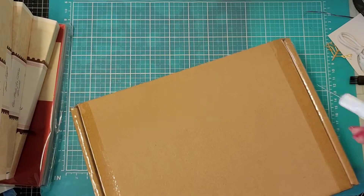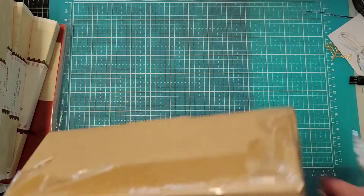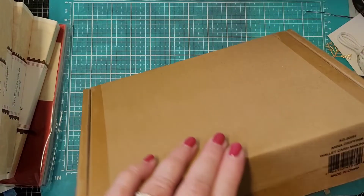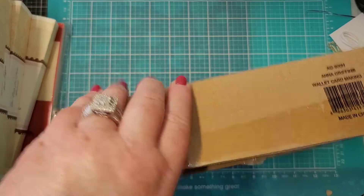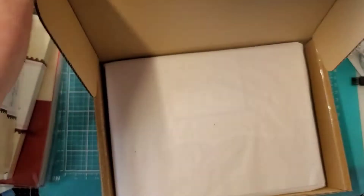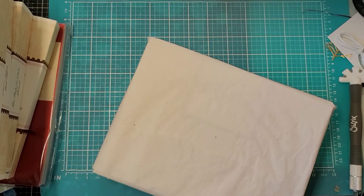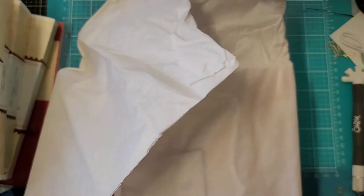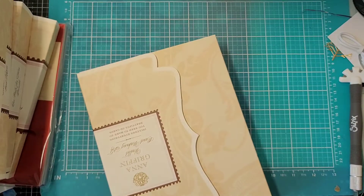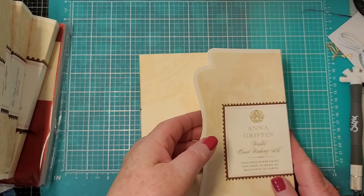I guess it's really not making cards, it's putting them together - somebody's already thought it out for you, but hey, I'm all for that. Another good box going in the recycling bin, more tissue paper. This is a wallet card making kit.